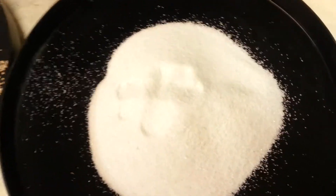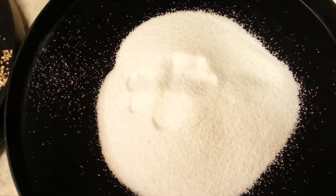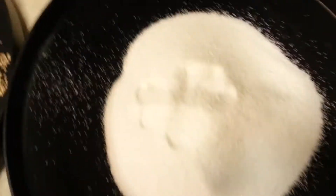I just recently rebedded a calcite neutralizer that was not functioning, and this is what I'd like to show you.